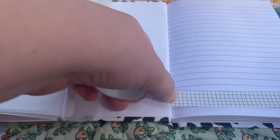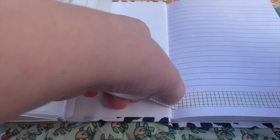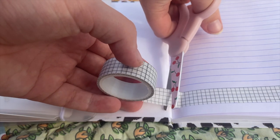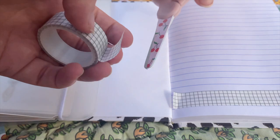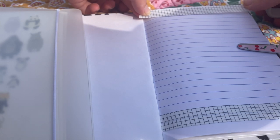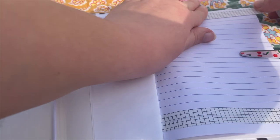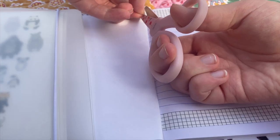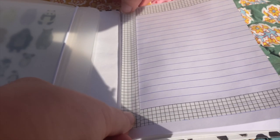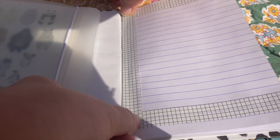I'm using this plain white grid washi tape to put a border around this first page. I think I got this washi tape in a set of other grid washi tapes from Amazon. I decided to go with this neutral washi tape so it would be a cleaner look than some of my other starting pages, and I wanted to leave room to experiment with color on top or put colorful stickers. So I just kept it simple.